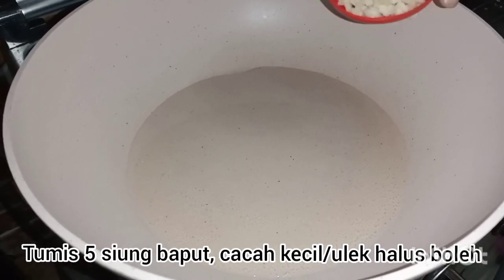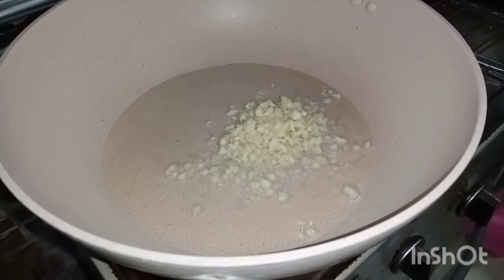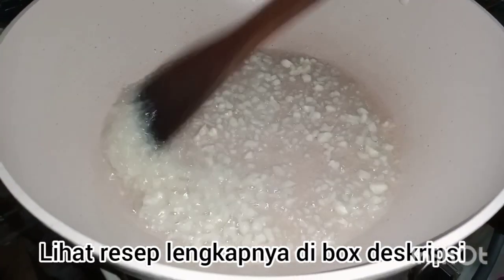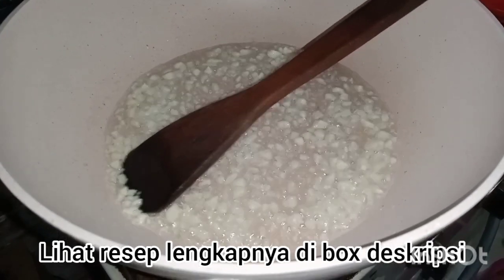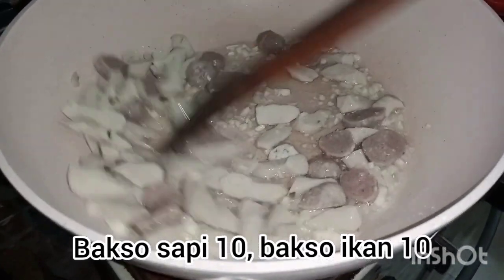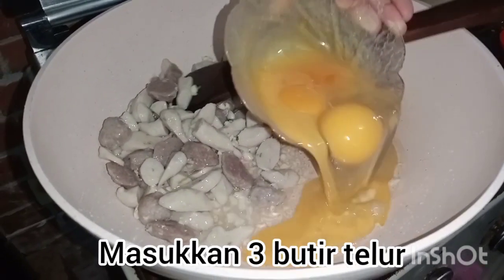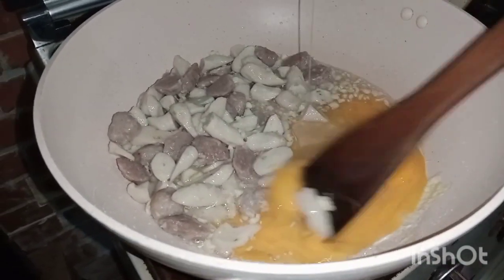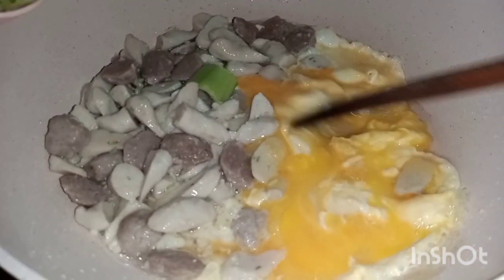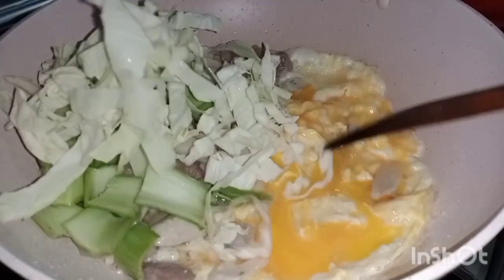Kita mau mulai masaknya. Pertama kita masukkan 5 siung bawang putih yang sudah dicop — dihalusin boleh, dicop kecil juga boleh — hingga harum. Lalu masukkan aneka baksonya. Lalu kita masukkan 3 butir telur. Lalu bonggolnya pakcoy dulu biar matang, sama kol. Terus kita masukkan mie kakap yang sudah direbus tadi.